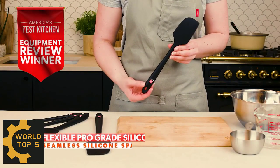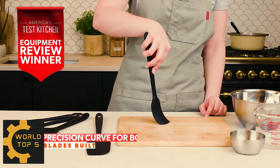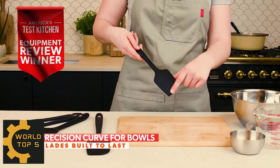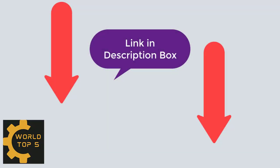Hello guys. Welcome to my new video. Today I am making a video about Amazon's top 5 products. I always review the best products on my channel. Please check the video description — you can see Amazon's top 5 products from the description.